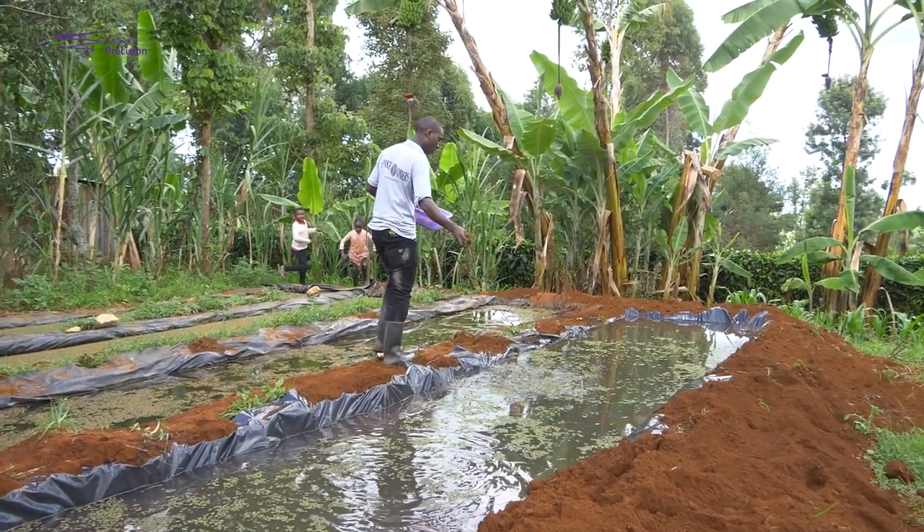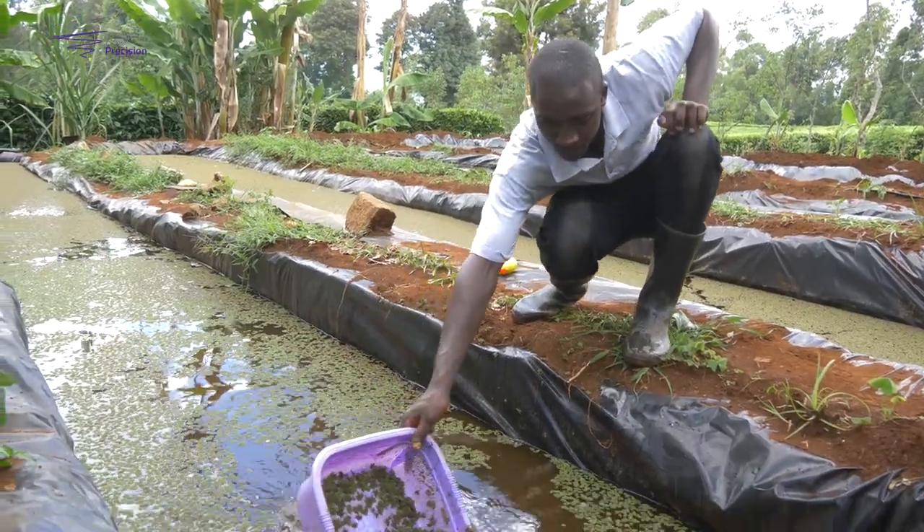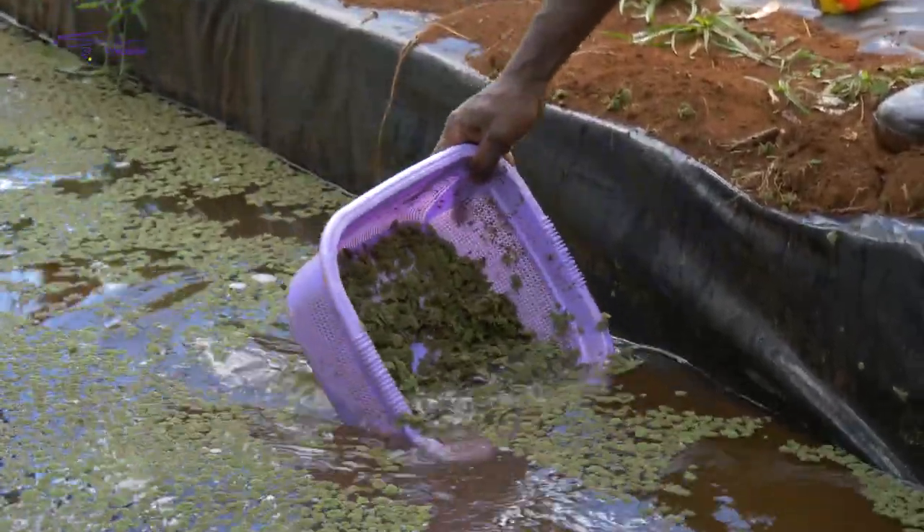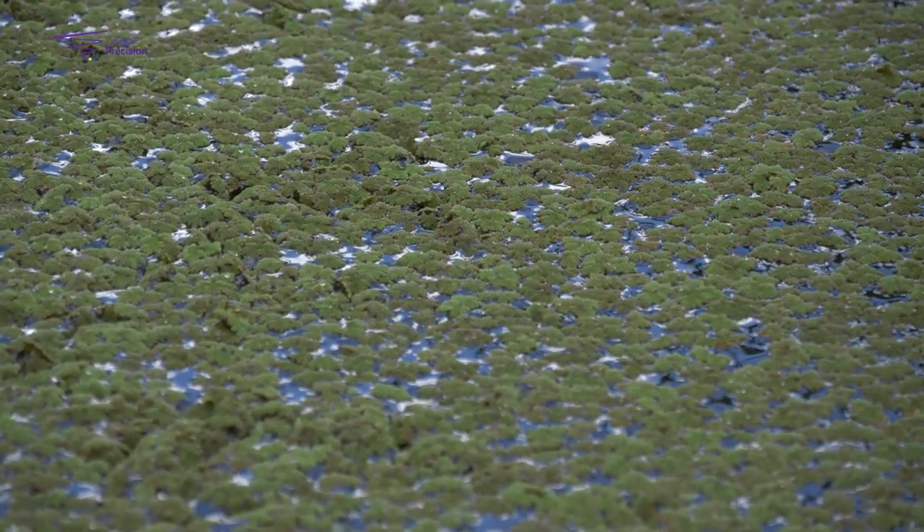When it comes to maintenance, Azolla requires minimal maintenance. Azolla is harvested every week, and after every two weeks you will be required to apply organic manure. It will stay productive for around eight months while you are doing harvesting. Then you clean up that pond and put in new seedlings, which will be ready to harvest again in only 14 days.